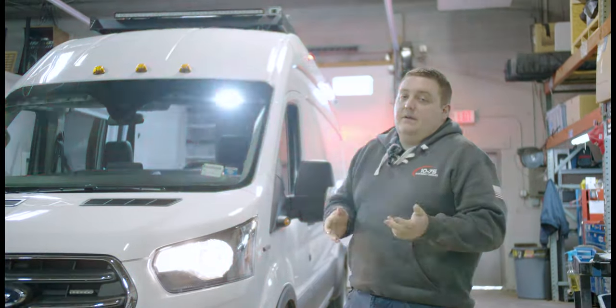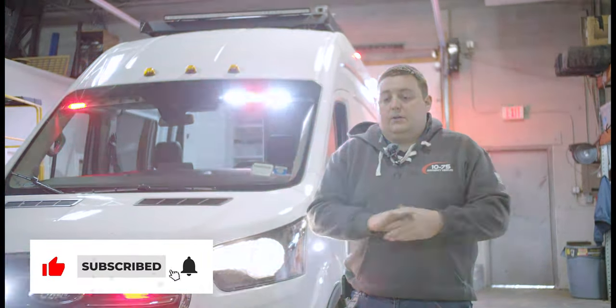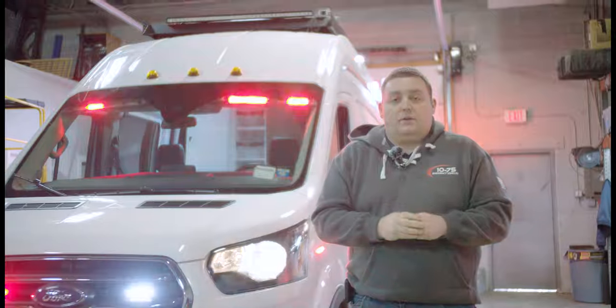If you're interested in a vehicle similar to this, we'd love to help you out. Please feel free to reach out to us and ask us any questions — we'd love to help you out with your next project.